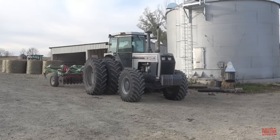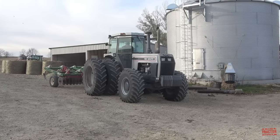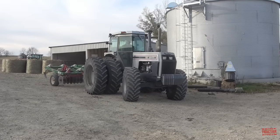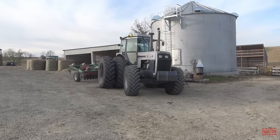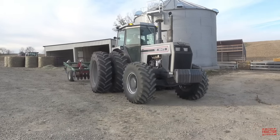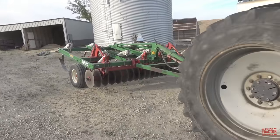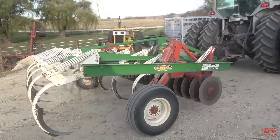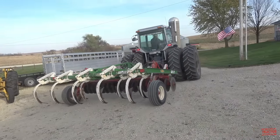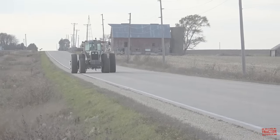Hi Big Tractor Power fans. This video comes to you from a farm located in northeast Iowa where a 185 PTO horsepower White 185 tractor is working on fall tillage, turning under corn stalks with an 11 foot 9 inch wide Glencoe Soil Saver culture chisel equipped with 9 shanks working at 10 inches deep. In this video I would like to share with you the tractor's production history, specifications, and original price tag.